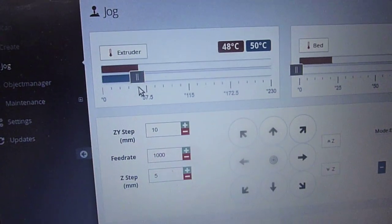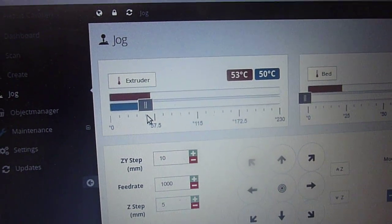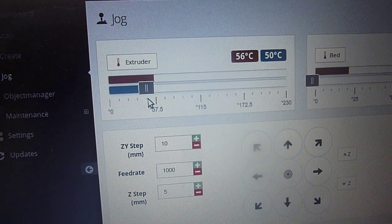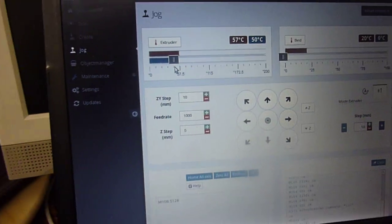The current is falling because the setpoint is reached. The PID is not tuned and it's wrong, but it works.